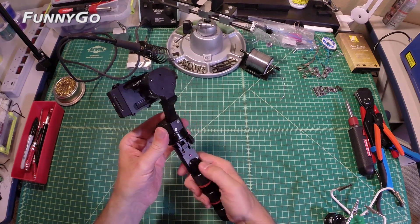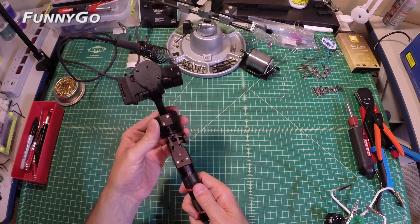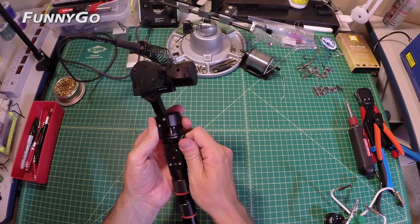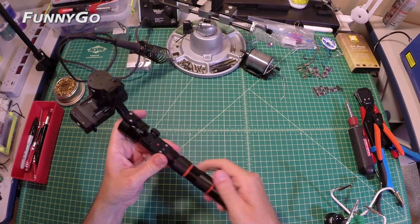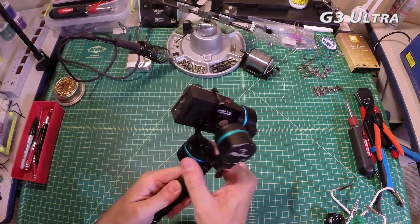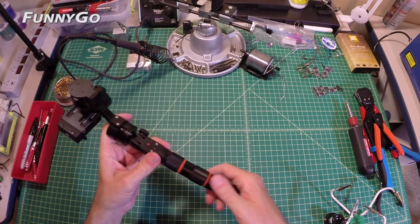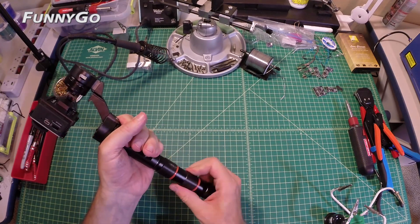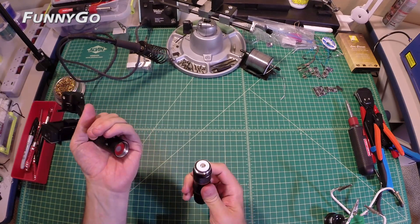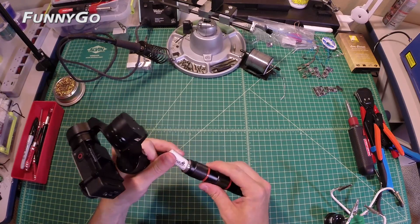This is where we start to see some differences. The FunnyGo has buttons to change the pitch of the camera up and down, which is super handy. Another convenient feature is that the angle of the actual gimbal to the handle can be changed on the FunnyGo, as opposed to the G3 which is bolted in place — which is strange because their two-axis gimbal isn't. Batteries are located in the handle, which can be unscrewed either just below the controls or at the bottom by the on-off switch. It's worth pointing out that the FunnyGo doesn't come with batteries, while the G3 does.